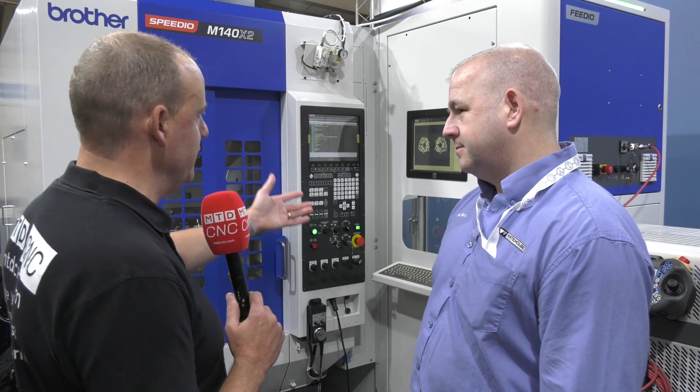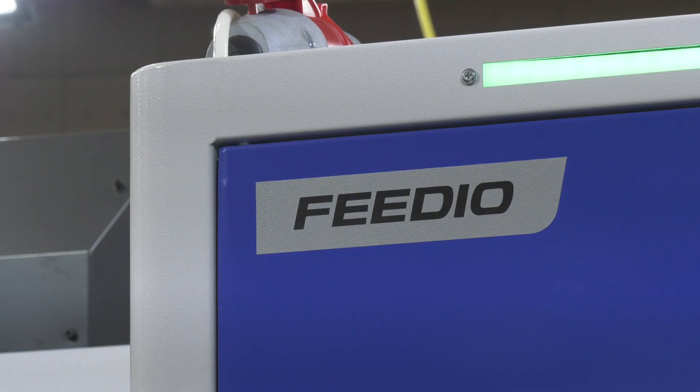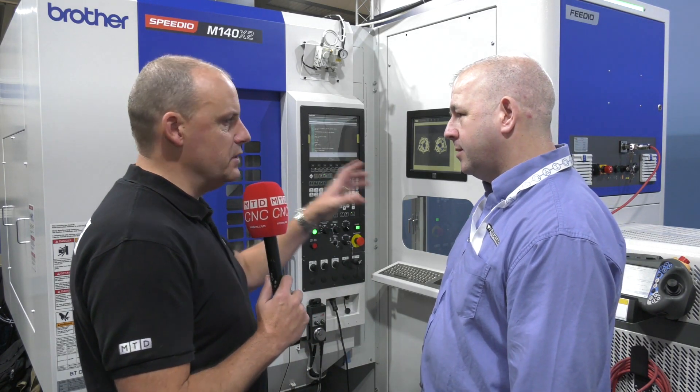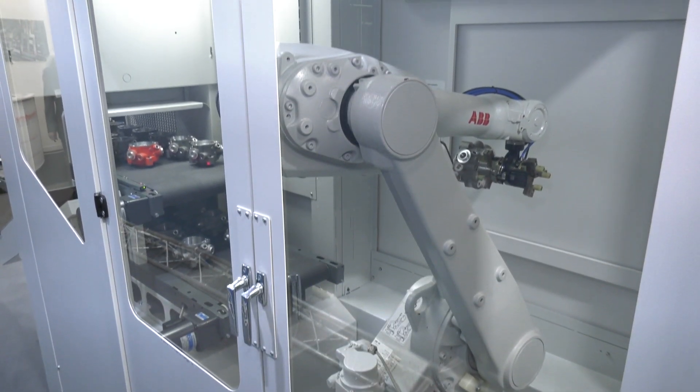The second part here is this Fedeo. It's called the Fedeo, correct? That's correct. It's a Fedeo robot system powered by ABB. So what does this actually do? Obviously we've got these castings on here — I'm assuming it puts them in and takes them out. Is it as simple as that?